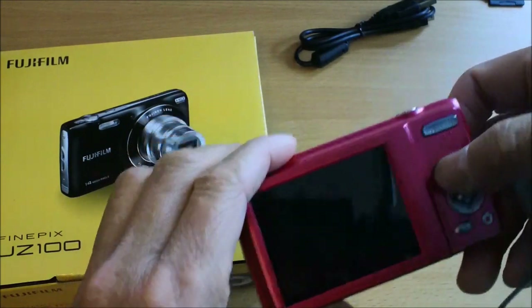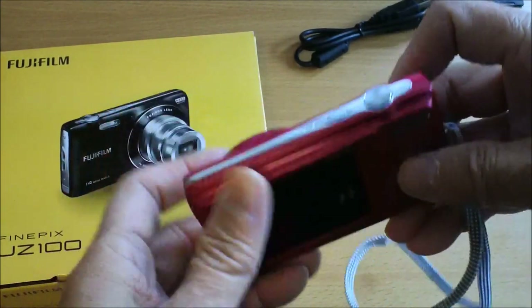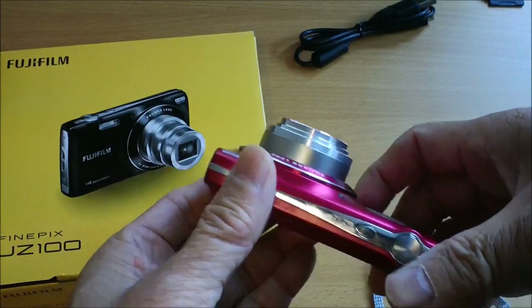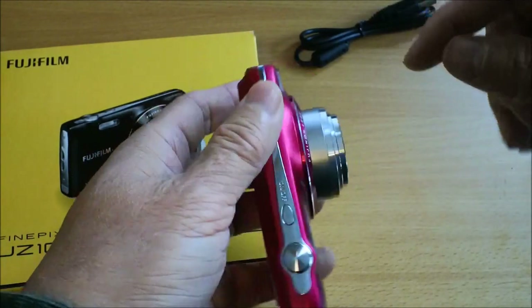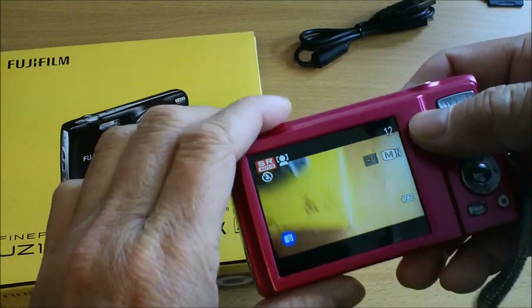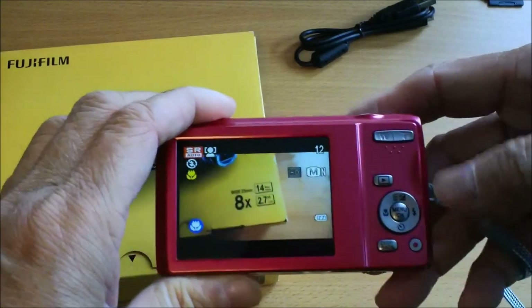You can turn it on with a long push on this button here, or this button on top. You have to be careful — the lens sticks out quite a bit, so you have to be careful you don't bump it against something, maybe a window or something. This is how it looks, like most regular cameras.